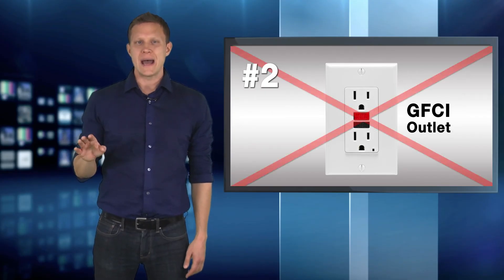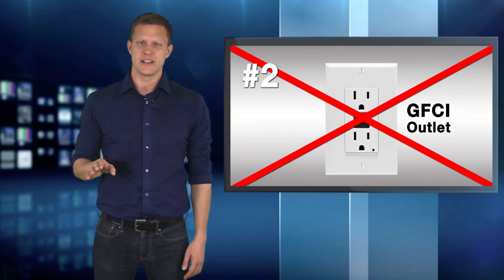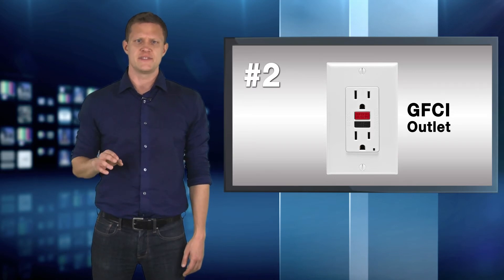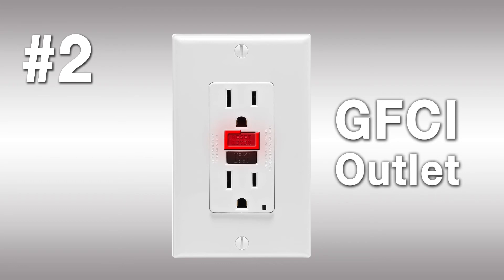Two: don't plug adapters into GFCI outlets. Those are the outlets you find in your bathroom and kitchen, which will trip if there's a short circuit. You can tell if it's a GFCI outlet if it has a reset button in the middle of the outlet, like this. GFCI outlets degrade performance as well.